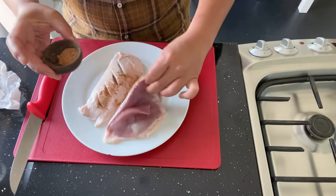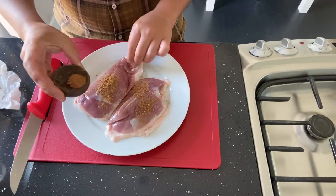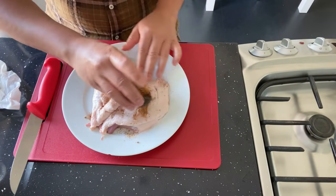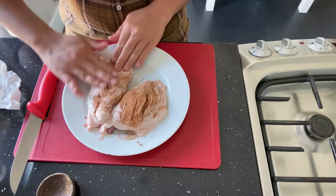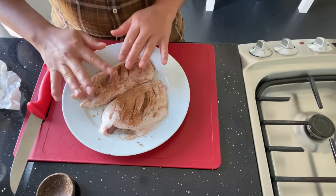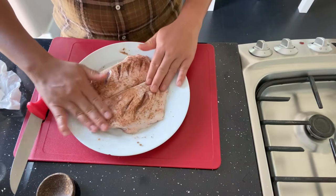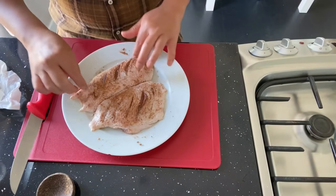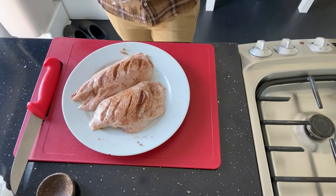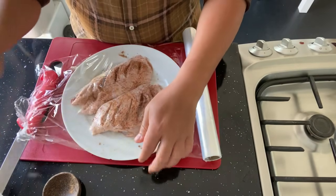And then turn around and add a few teaspoons of butter, then add the flavor. After that, just wrap it up and put in the fridge for one hour.